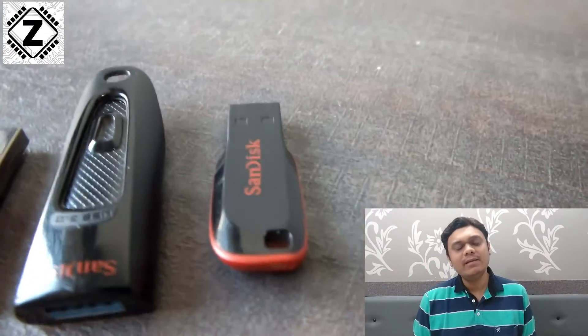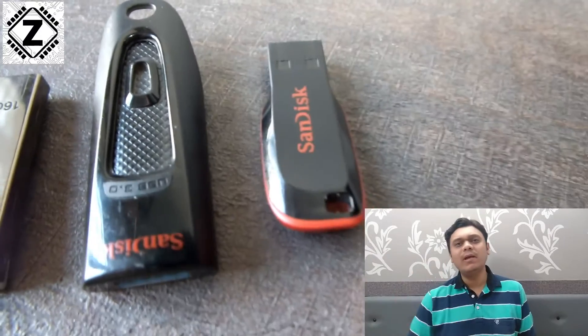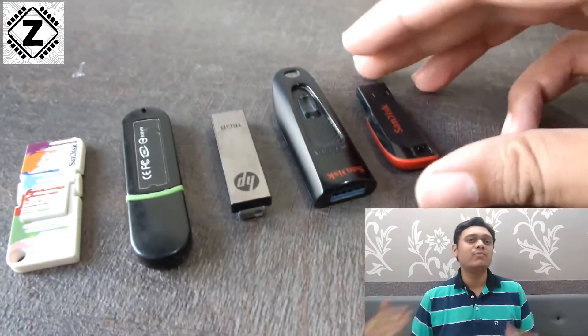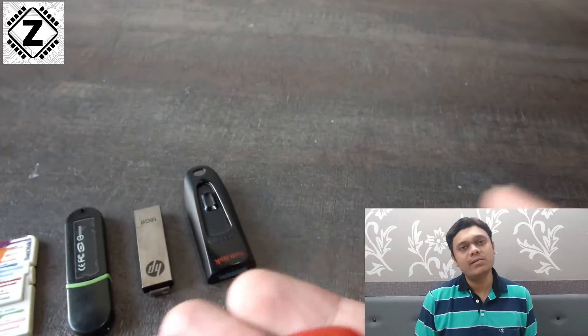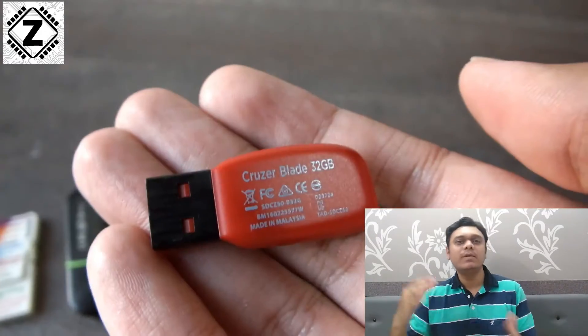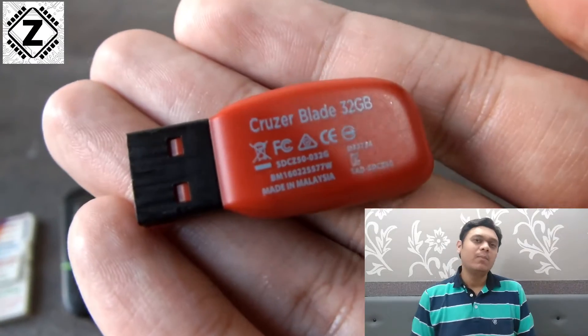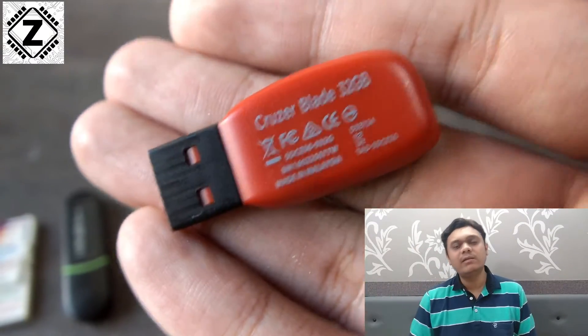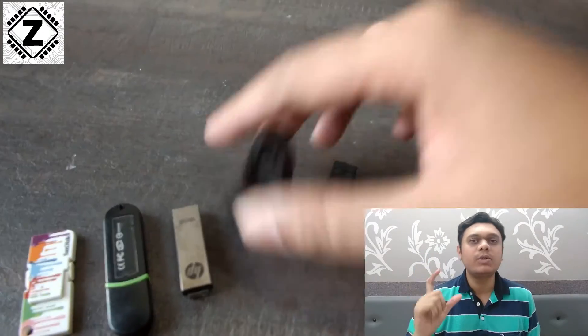Whenever we go to buy these pen drives from a shop or even online, what we check is the capacity — 64 gigs, 128 gigs — and then the price. But one critical mistake that a lot of buyers make when buying these flash drives is not checking the port specification.